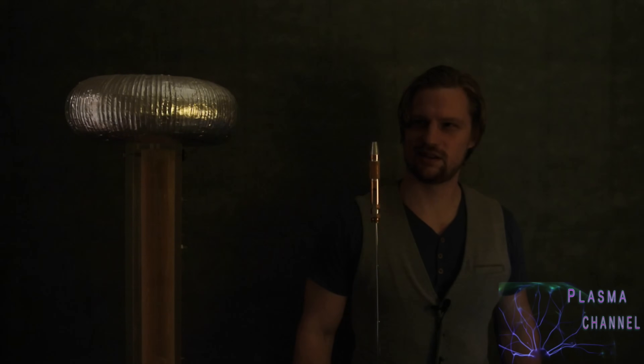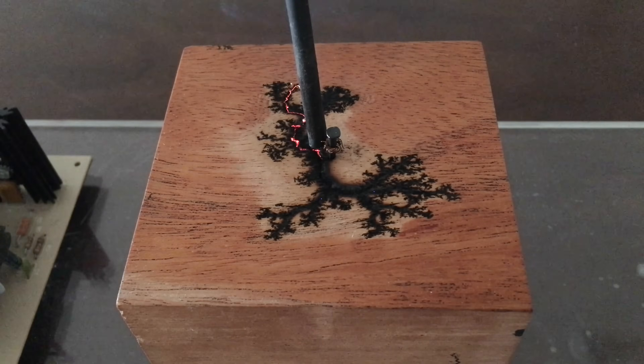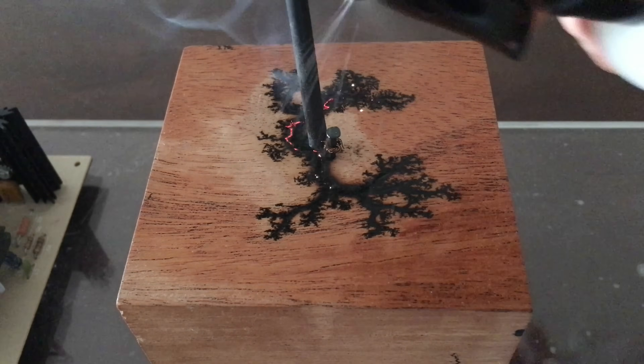This can be used to power voltage multipliers, create levitating water bridges, etch fractals into wood, and create St. Elmo's fire, amongst other things. These open-air discharges are a first look at what we're going to build today.